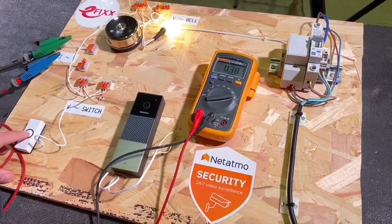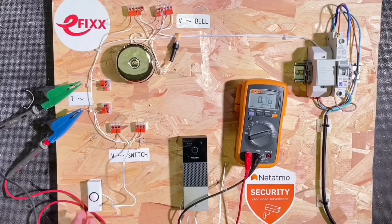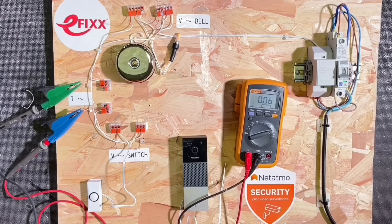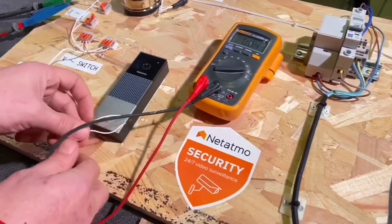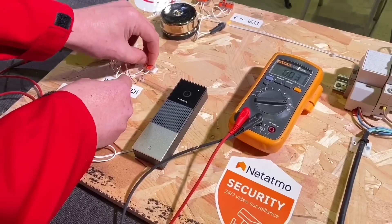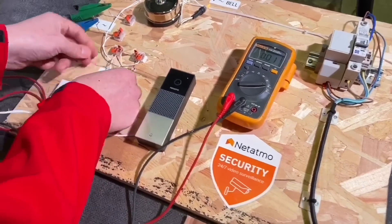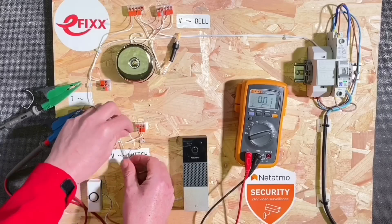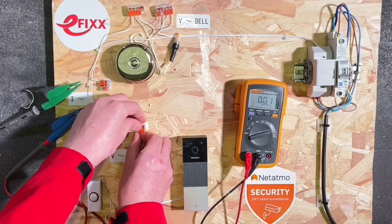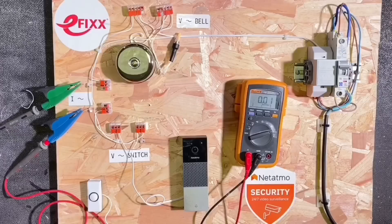We'll see that's 3 amps — and that transformer is rated to an amp. Okay, so that's what we conventionally got in an installation. Now you're going to introduce the Netatmo smart doorbell camera? Yeah — we're using the Netatmo; there are lots of similar devices on the market but we particularly like this one, check out the videos if you haven't seen that. So we're just removing our existing switch — it's simply two wires — and we're going to use that voltage to power our smart doorbell and charge the small battery in there that's required when it switches out of circuit.